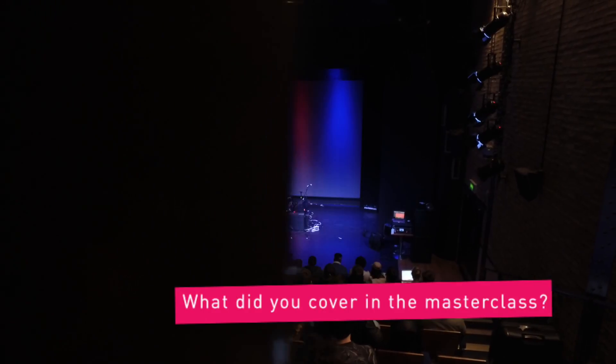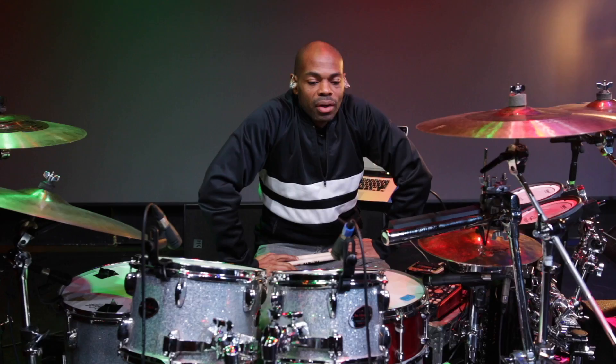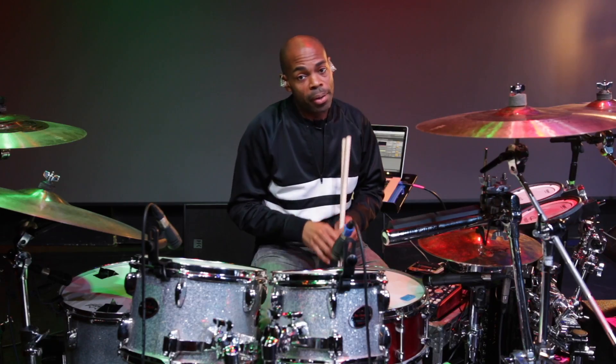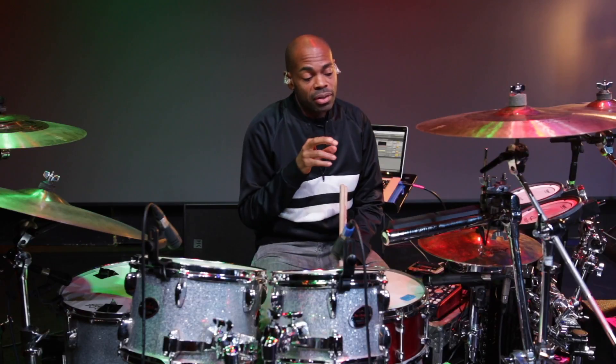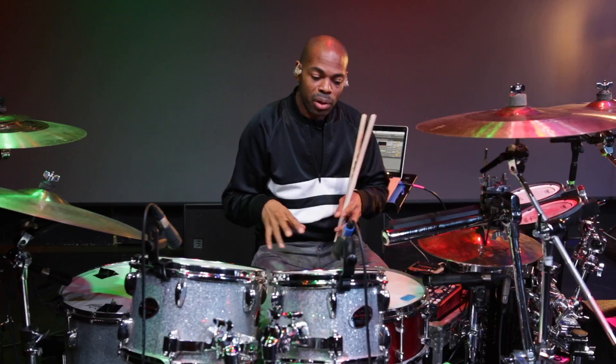The main thing we looked at today was triggering — how I break down and edit samples. What equipment I use to trigger the samples from and really my approach to that. It's my own personal take on it, it's not everybody's thing. It's really combining the electronics with the acoustic drums and playing along to tracks of my own.